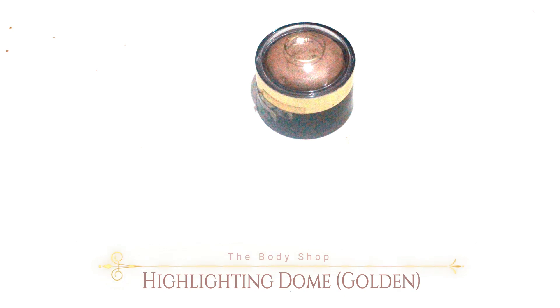Now for the highlight, I use the highlighting dome again, but this is in number 1 — it's more of a champagne color, not like number 3. Number 3 is the bronze color. So I just put it on the places that I wanna highlight.